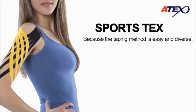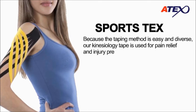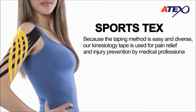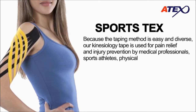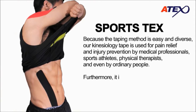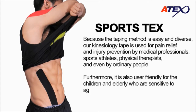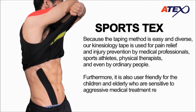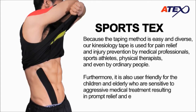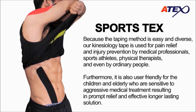Because the taping method is easy and diverse, our kinesiology tape is used for pain relief and injury prevention by medical professionals, sports athletes, physical therapists, and even by ordinary people. Furthermore, it is also user friendly for children and the elderly who are sensitive to aggressive medical treatment, resulting in prompt relief and effective longer lasting solutions.